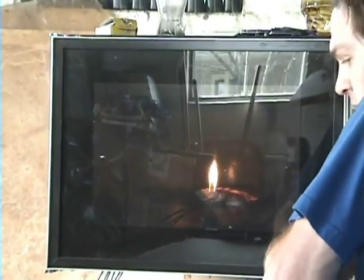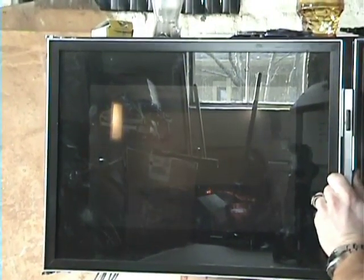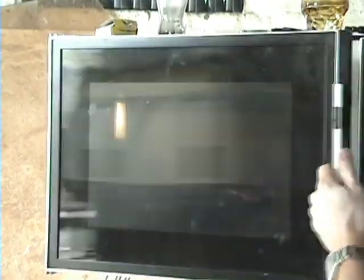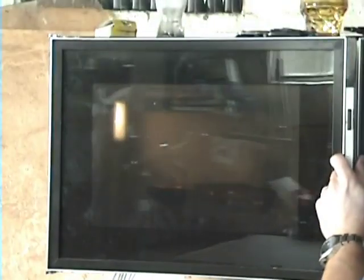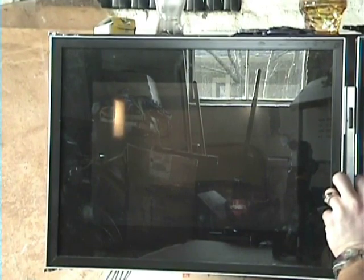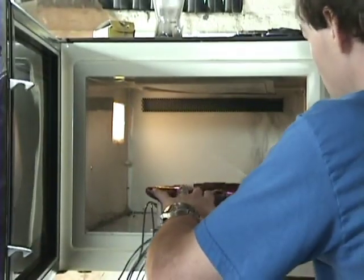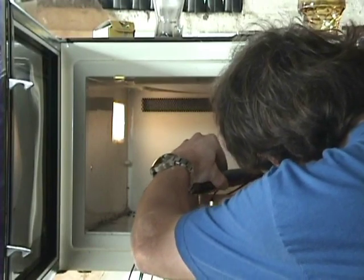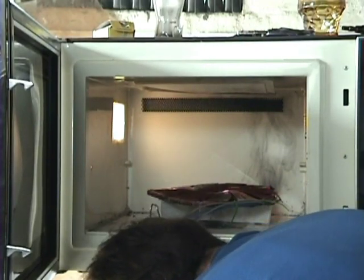Rodent coil microwave plasma — got to hold the door shut. Not a whole lot going on. Coil is still energized. Get a new set of matches — sometimes they don't always work. I guess it depends on what's in the matches. You need sulfur.